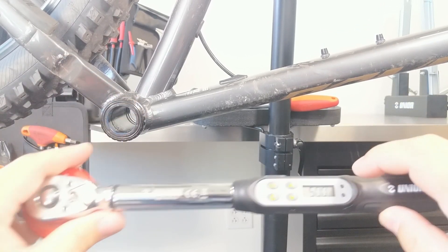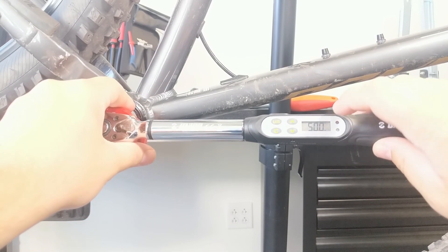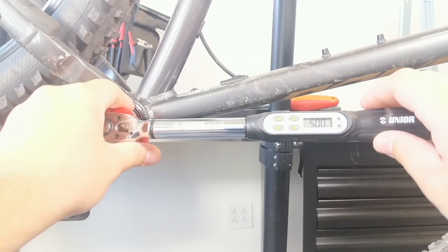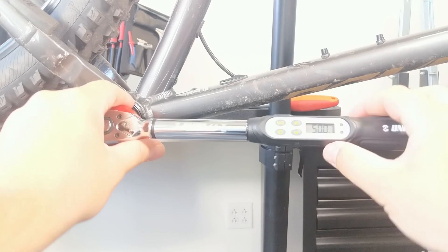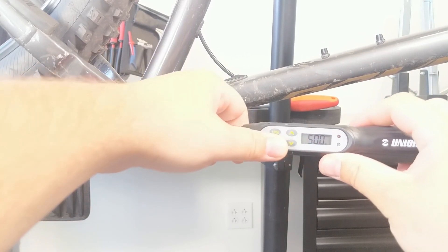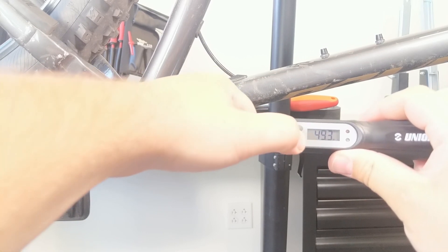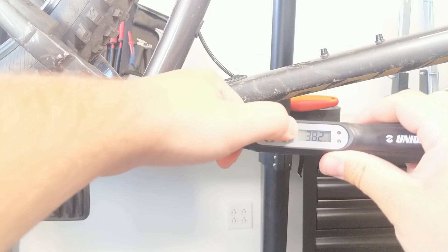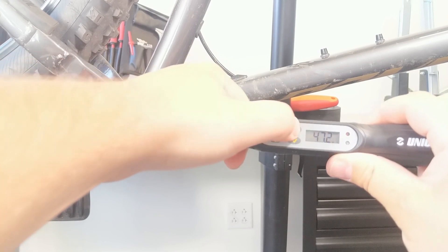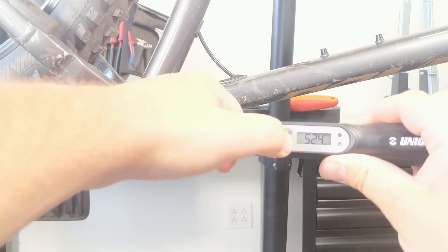You can't really see it in the video, but the wrench has four different units to pick from and that's also set to Newton meters. If we need a different value, we've got two up and two down arrows here — one each up and down. We can go a tenth at a time, or if we want a bigger adjustment, we just hold it. Super easy.